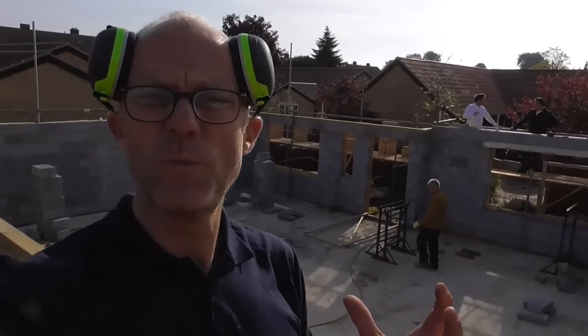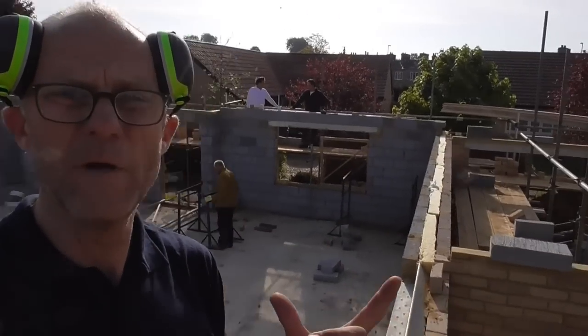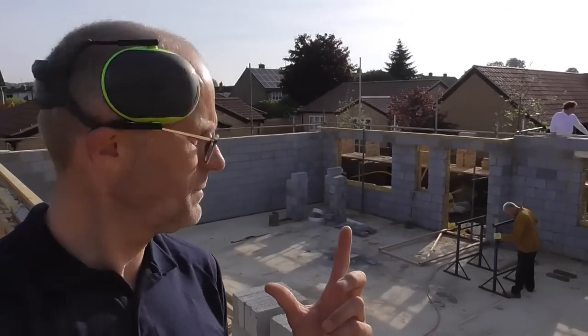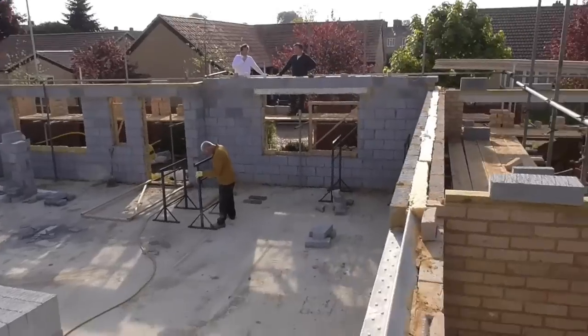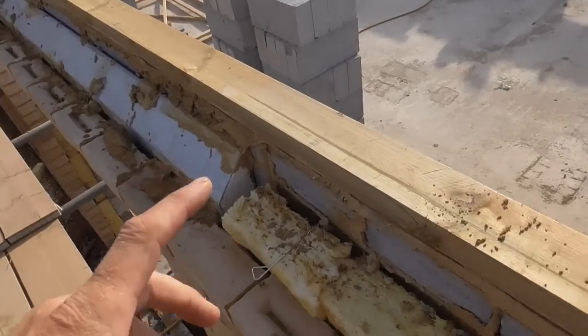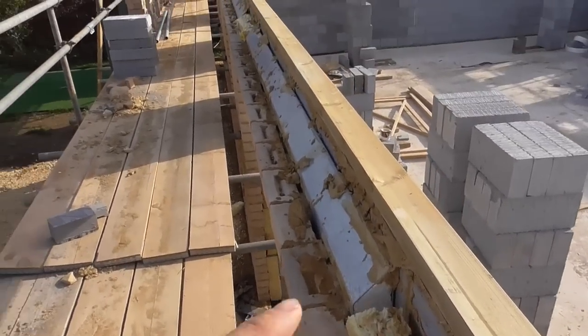Hello everyone, so we're on a new job today. We've got a bungalow behind me here. It's got quite a big roof on actually — 12 metre span from one side to the other. So first day on the job, everything's here. Trusses all down over here, bracing's all up. Brickies have nicely bedded the plate on for me.